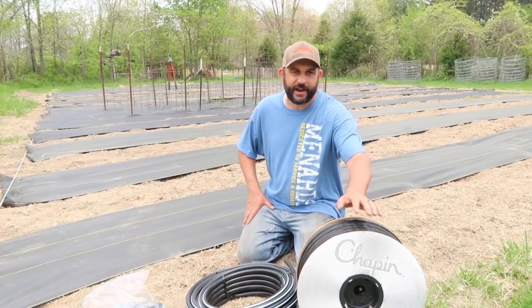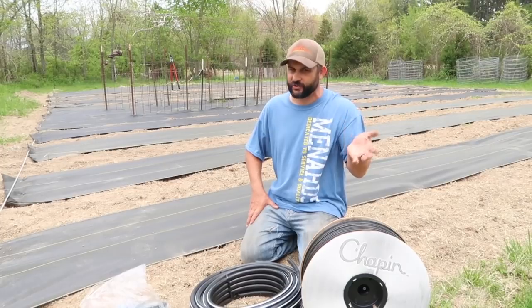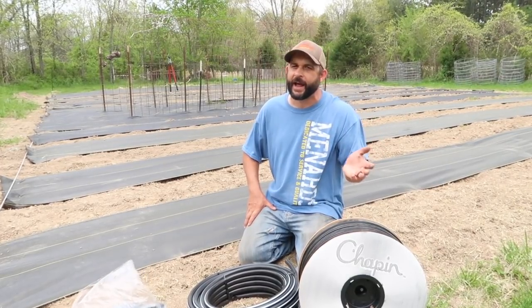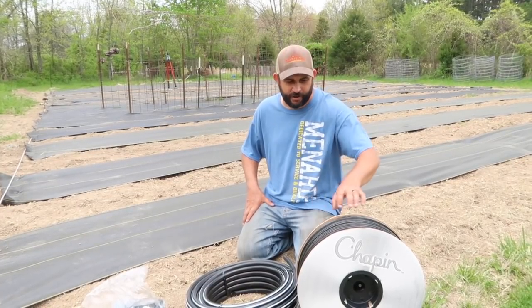Today is the day that we're going to get the watering system put in because we're hoping either by this evening or tomorrow to actually start putting plants in. We're right on the edge where if we wait much longer, we're going to be falling behind. So we need to get the plants in the ground.